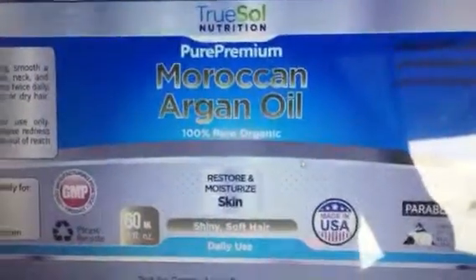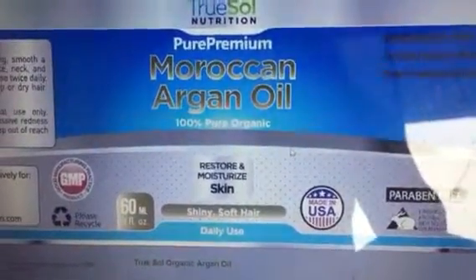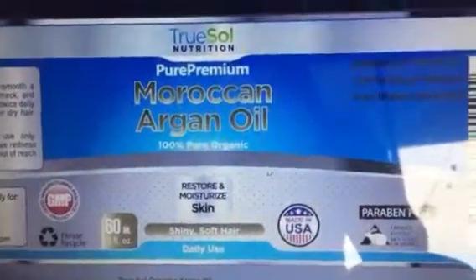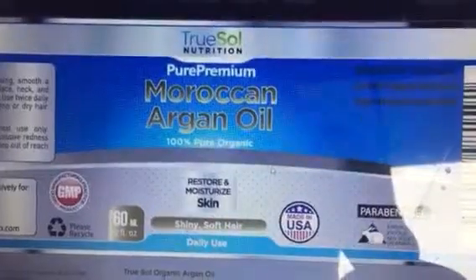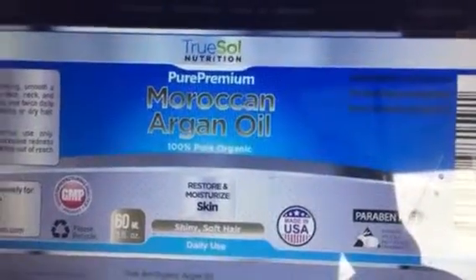I received a Pure Premium Moroccan Argan Oil, 100% Pure Organic, for my hair. This looks really good on my hair. I just had a baby, so my hair has been falling out, which is weird but it's normal unfortunately. And I've been using this to make my hair softer, healthier, and shinier, and it has actually really worked for me.